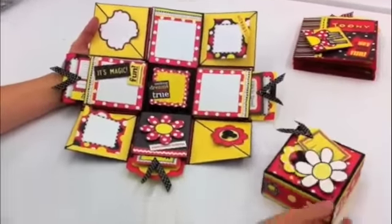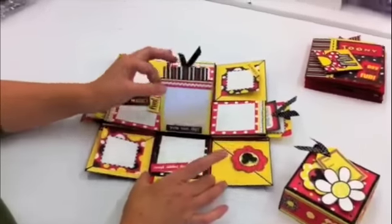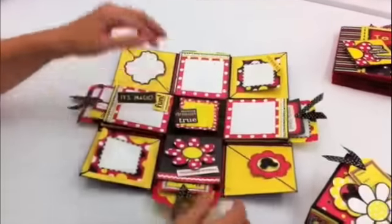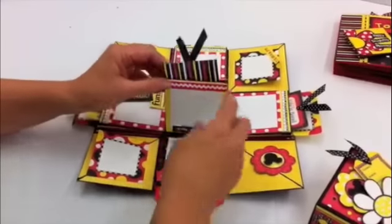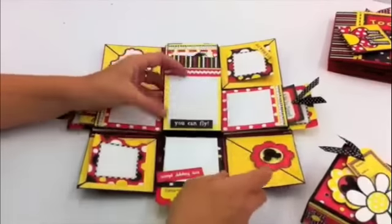Our explosion boxes are a little different than a lot of manufacturers out there. With ours you have the top layer, the bottom layer, and an enclosed base layer. Really fun because you have lots of pockets here, so each of the individual flaps has a pocket for a tag or more pictures.